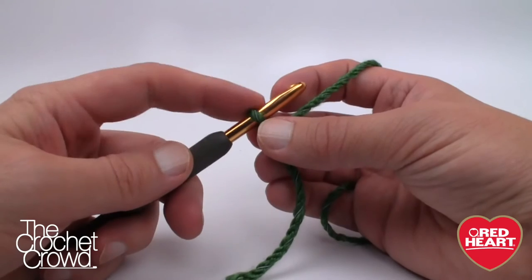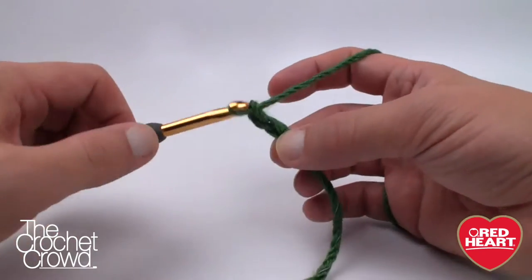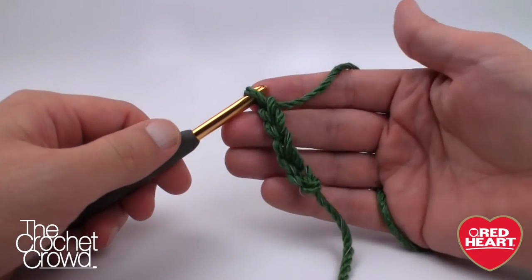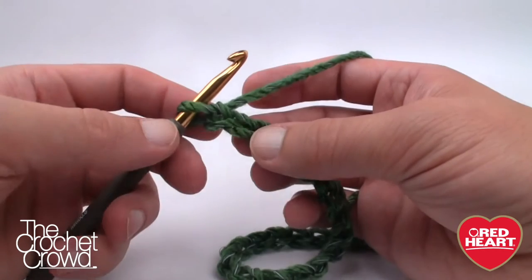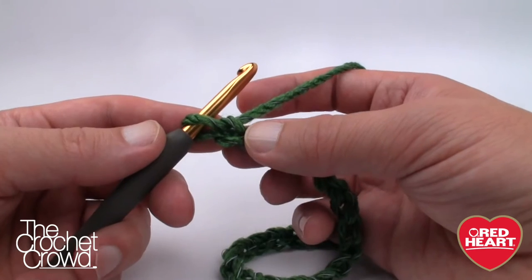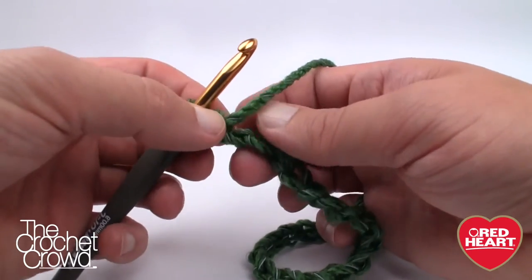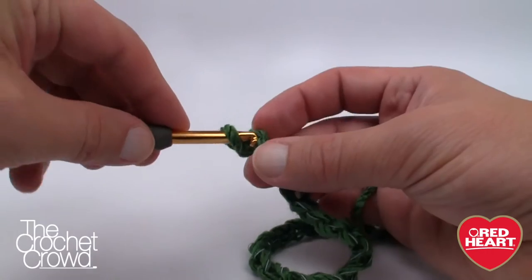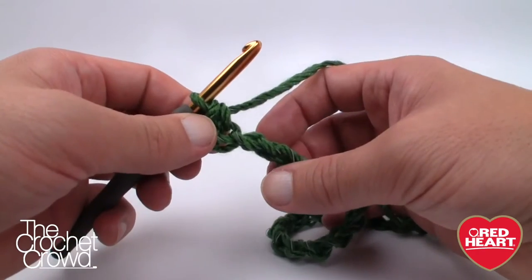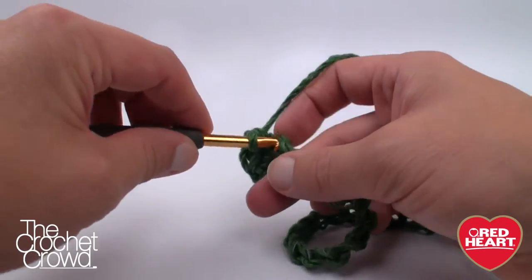The magic starting number is 31 chains — the loop on the hook never counts as one. So we chain 31: 1, 2, 3, 4, 5... all the way to 31. Now for this first round — notice I said round, not row — we go second chain from the hook, turn it over, and grab the back loop, the back hump. We'll single crochet ourselves across the chain working in those back loops only.